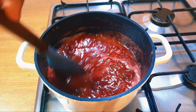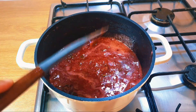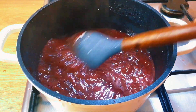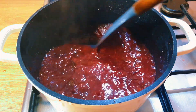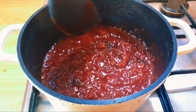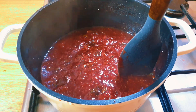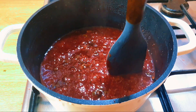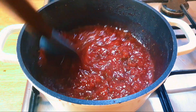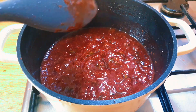It's not ready yet, you have to continue stirring — it's getting thicker now. At this point you want to reduce your heat, because if you don't it will splash all over. You can see the splashes are even reaching the handle of the pot, so reduce the heat and let it keep cooking.